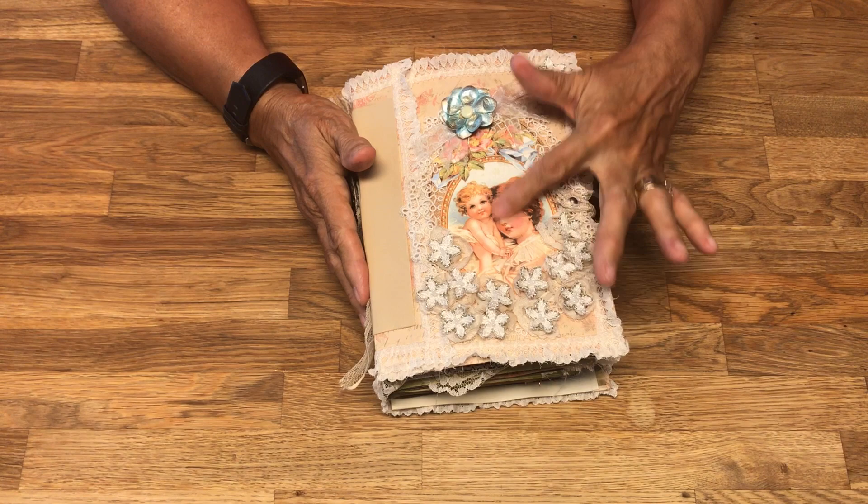These are the short pages. At the Scrap Exchange you can get any kind of paper you want. I call this Cambridge paper because it usually comes in a notebook — it's an old-time kind of ledger sheet. This little charm is of the Eiffel Tower. Zazzle has some excellent little sticker things. This is from the Dear Jane collection.